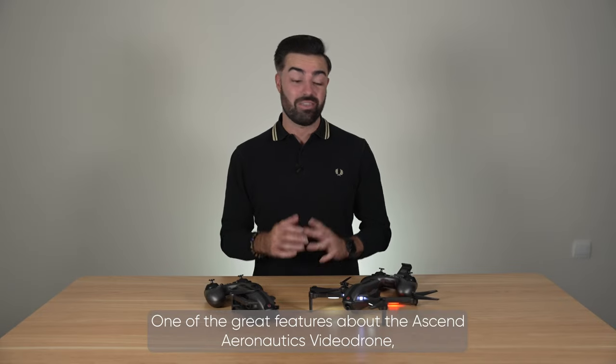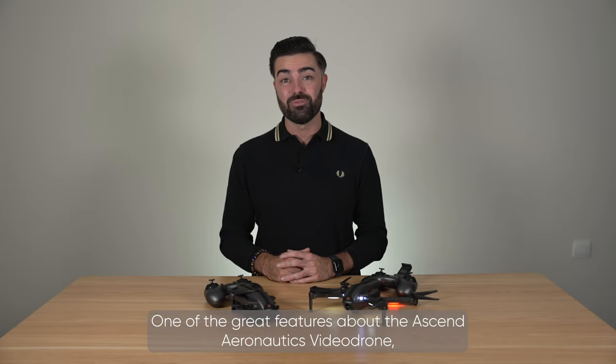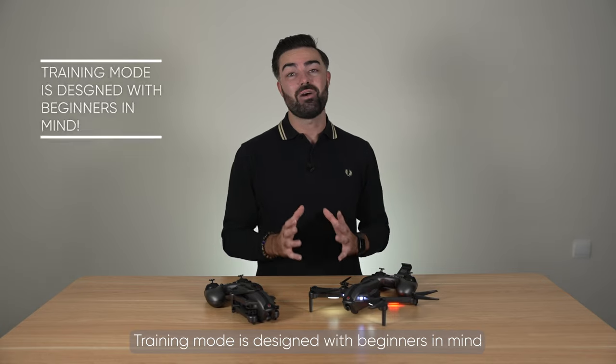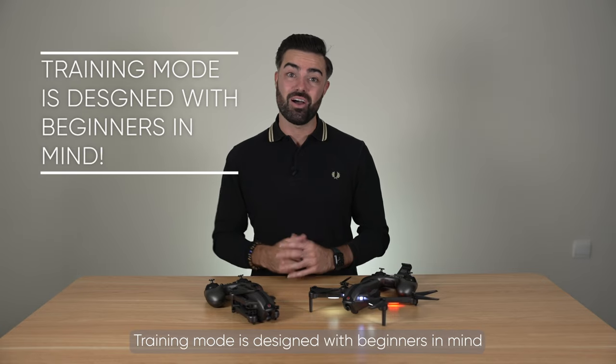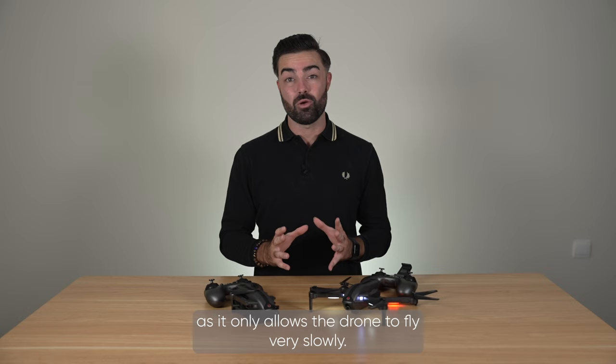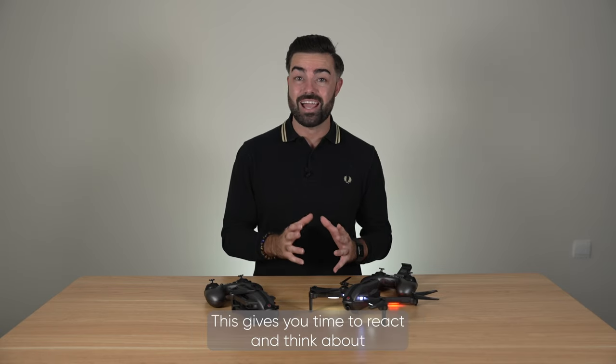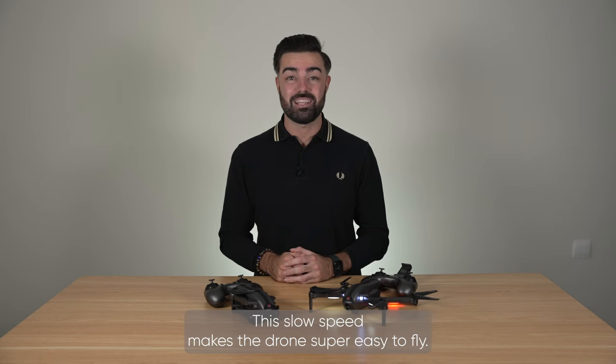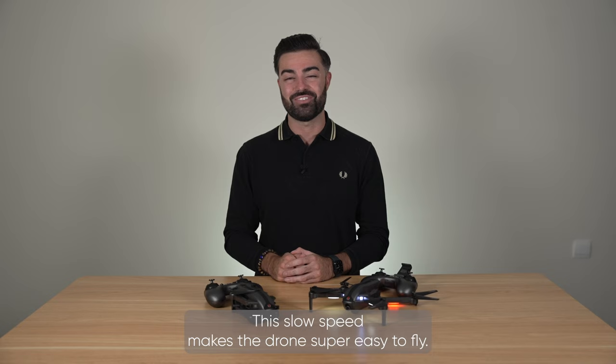One of the great features about the Ascend Aeronautics video drone is that it has a special training mode. Training mode is designed with beginners in mind as it only allows the drone to fly very slowly. This gives you time to react and think about where you would like to fly the drone to next. This slow speed makes the drone super easy to fly.